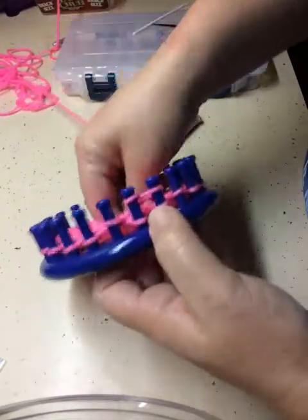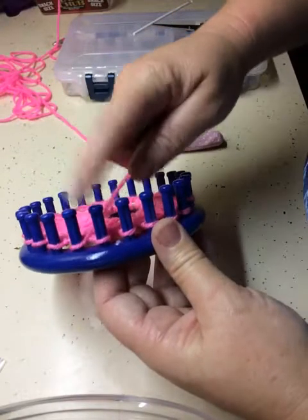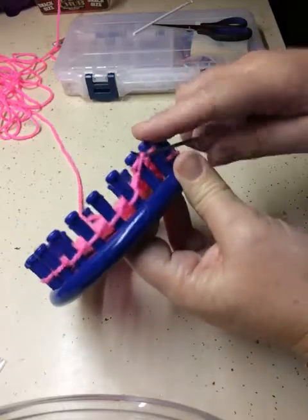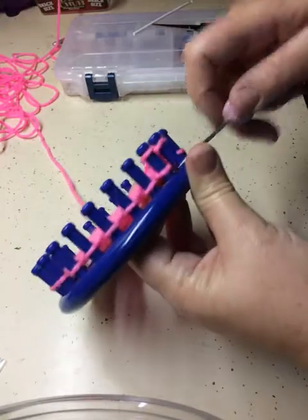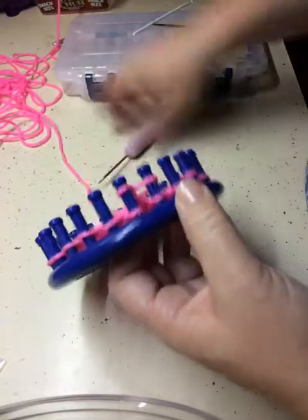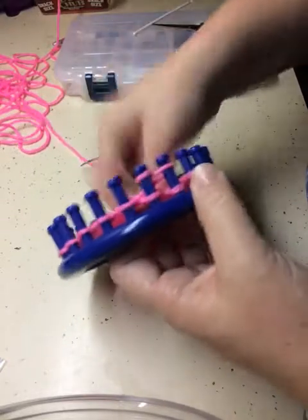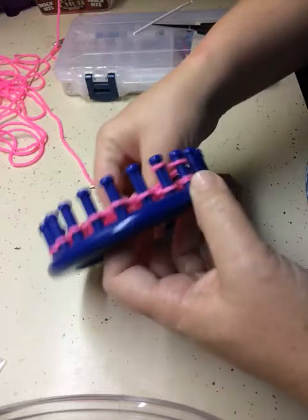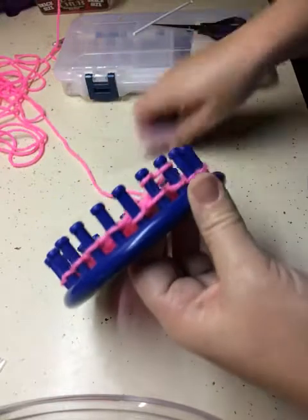I'm going to show you the whole row because at the end you just keep going — you don't do anything special. Skip this one, wrap, toss it over. If you don't want to do the figure eight stitch, by all means do what is comfortable for you. I just like how this one looks on the bottom. We're going to do five rows of this stitch.